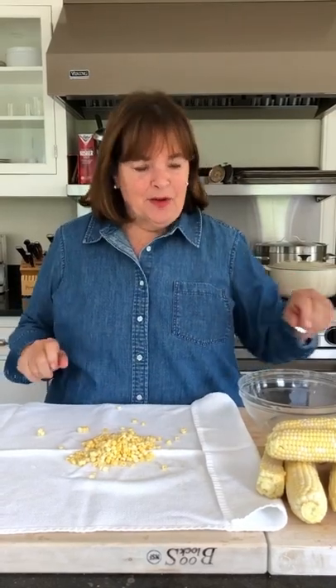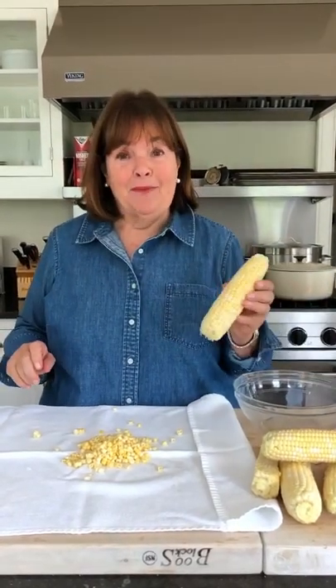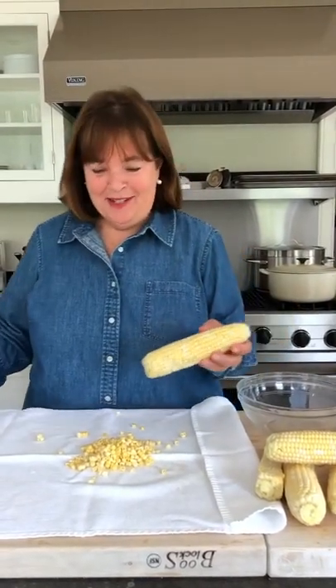When the corn is in season in East Hampton, I love to make corn salad, I love to make sauté corn, but how do you get the kernels off the corn cob without getting them all over your kitchen? I worked out a system.